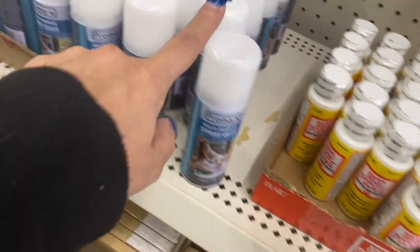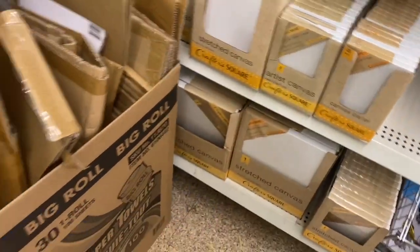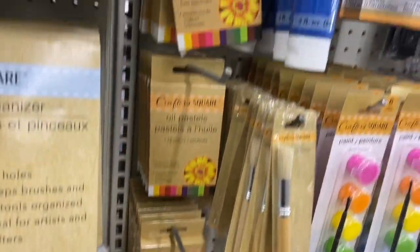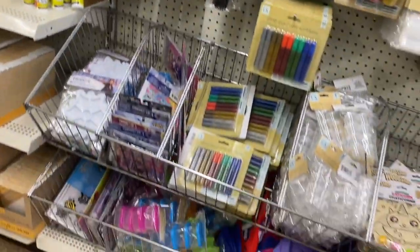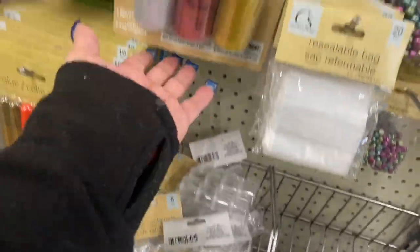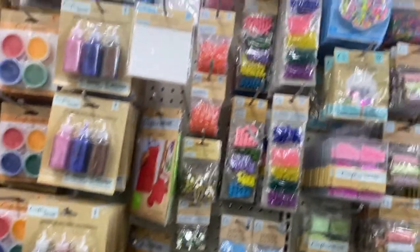Here's some mod podge and here's the multi-purpose spray glue, and this is the adhesive. Those are some more canvases. Here are the oil pastels, and look — they even have the brush and pencil organizer. Some colors, some brushes, some containers, and the little mini containers. Here's the glitter glue and the finger painting stuff, the aprons, and the pearls.